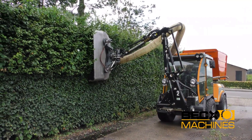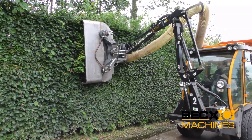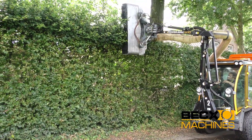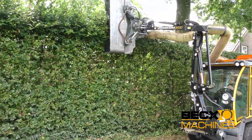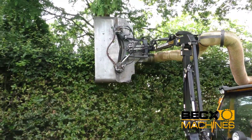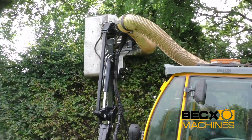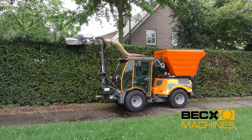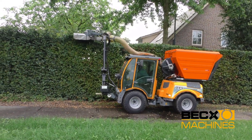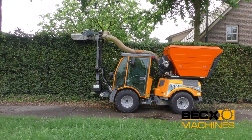The machine is equipped with a collection system that gathers the harvested or pruned materials. This system typically includes a conveyor belt or an intake mechanism that transports the collected material into a storage container or bin. This feature significantly reduces the need for manual labor and speeds up the entire process, improving overall efficiency. The BECCS HR is often mounted on a tractor, allowing it to be easily maneuvered across fields and orchards. It can be adjusted to accommodate different row widths and plant heights, making it suitable for various types of crops.